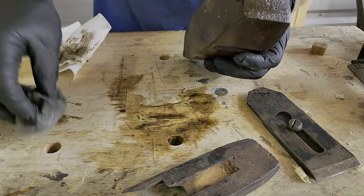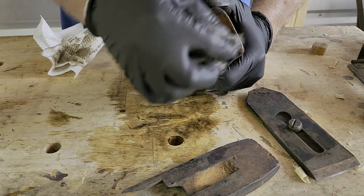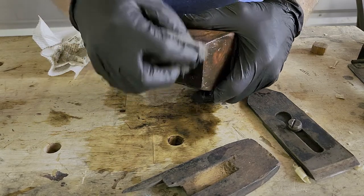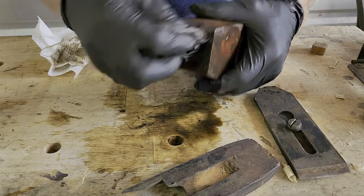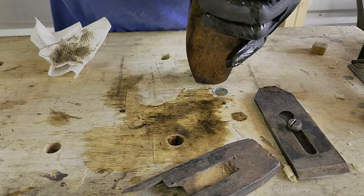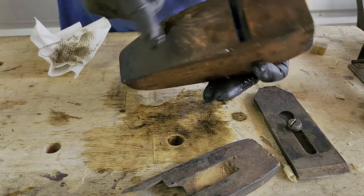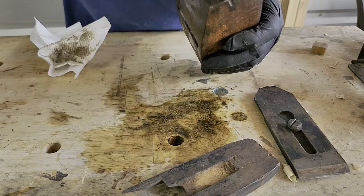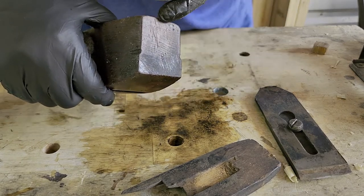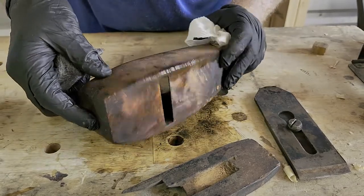Let's clean the front of it up so we can see the marking better — the Scioto Works marking. This has got a lot of dirt on the front. That definitely revealed the name. There should also be a number on here — this is a number three. The three refers to the curve, if I'm not mistaken. There's the company name, there's the three, and there's still a lot of caked-on dirt here that we'll work on. We're just going to keep doing this until it's all clean.